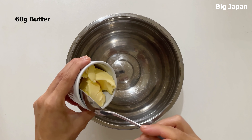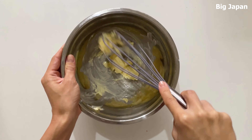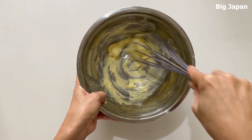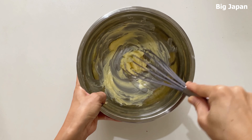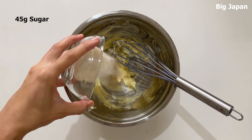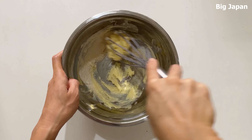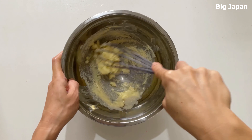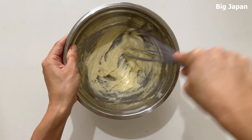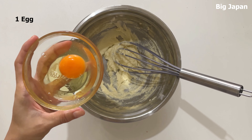Bring the butter to room temperature and mix until soft. Add sugar and grind to mix. Add egg and mix.